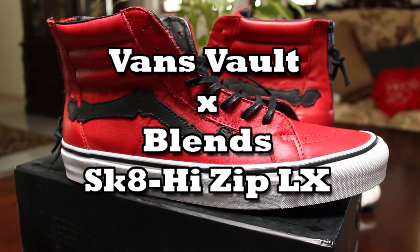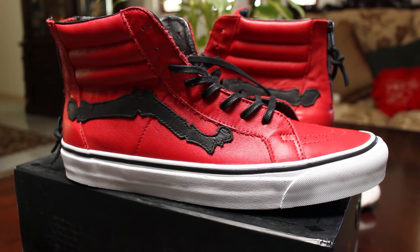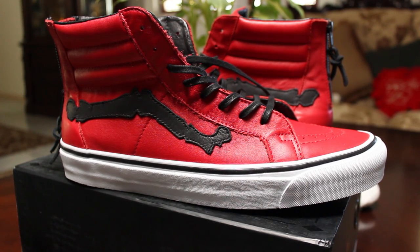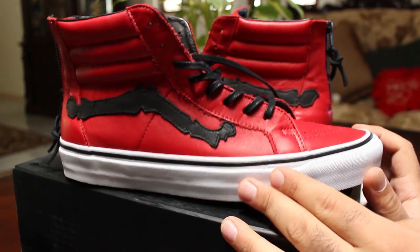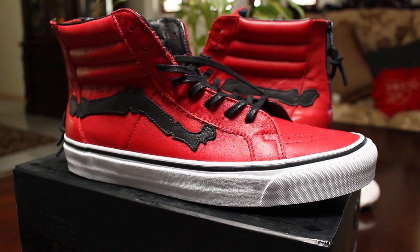What's up guys? Dan the Soul Man here and I've got a pair of Skid High Zips from the Vans Volt Line. These are a collaboration between Vans Volt and Blends. Now for those of you guys that think that Blends is like a fancy blender shop or a smoothie place, it's not. It is a shoe boutique here in California and they've got about four locations all throughout Southern California. They most famously entered the Vans world and collaborated with Vans Volt a year or two ago.